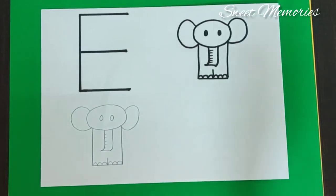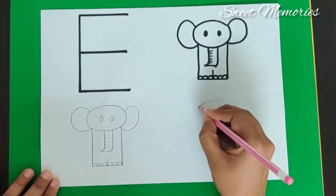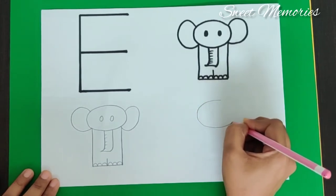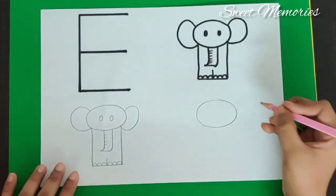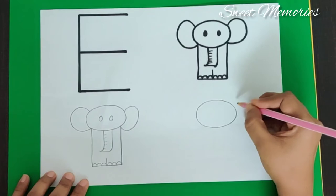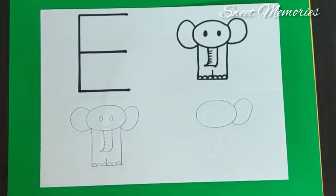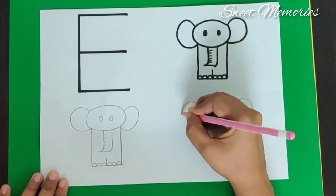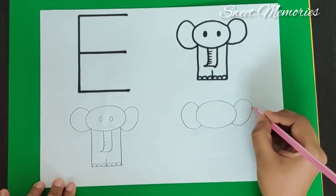Now let's draw together. Let's begin with the oval shape for the face. Come on, we will draw that line. Now let's draw together. Left curve for the ear. Left curve. Then we make a right curve. So we are done with the face and the ears.